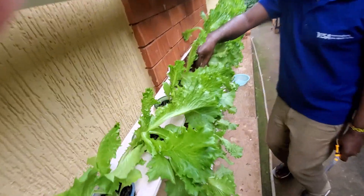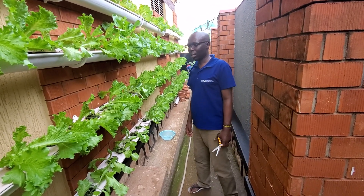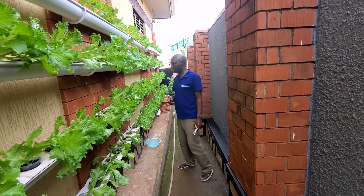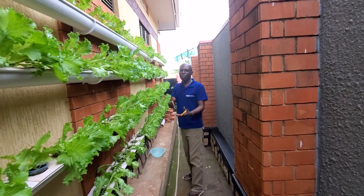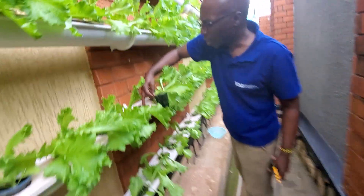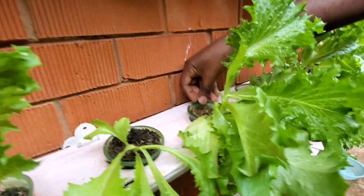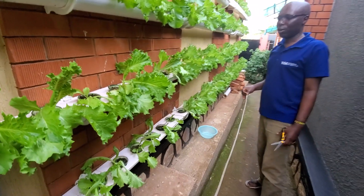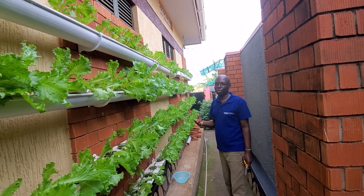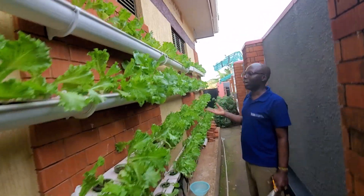If you can't find foam board, you can use styrofoam, plastic, or a pipe — you can cut it, flatten it, and put it on top. Then you make your grow holes. A grow hole is where you put your plant and it grows very well and very fast. This is the future of farming — embrace it, it doesn't require much effort and is suitable for urban farming.